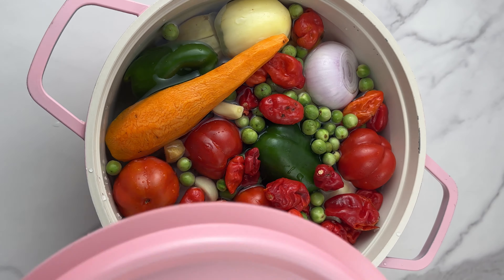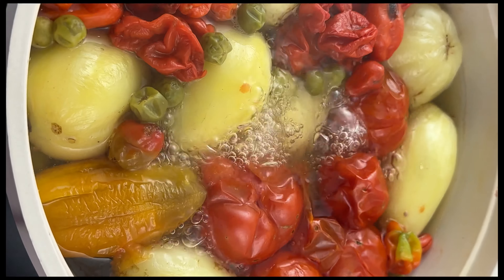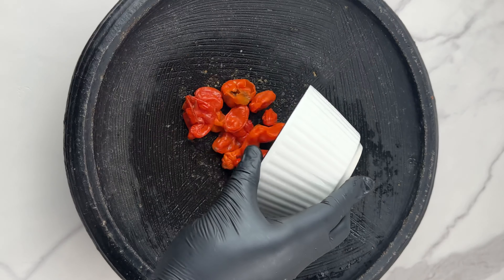The carrots and bell pepper are going to change the taste of this garden egg stew — it's going to make it so flavorful. Now I'm going to boil this, and once it becomes a bit soft, I'm going to start grinding.